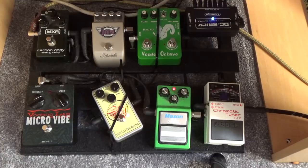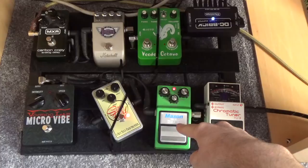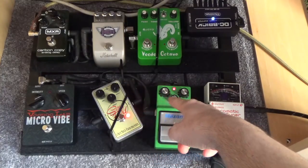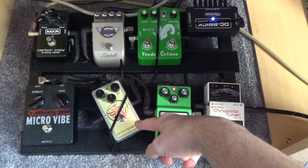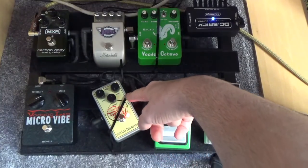Before we start, a couple of people have asked me about the pedals I use and what gear I use, so I'll put a little video on how to do it. I'm pretty much just using this Maxon Overdrive, which is a Tube Screamer, with the drive quite low down, the volume quite high up, and the tone about halfway. I've also got an Electro-Harmonic Soul Food with a pretty similar EQ.